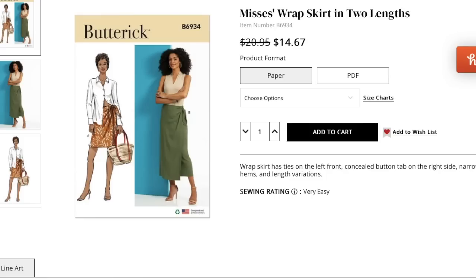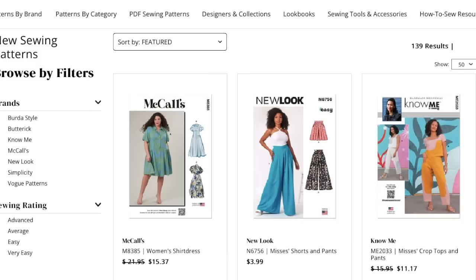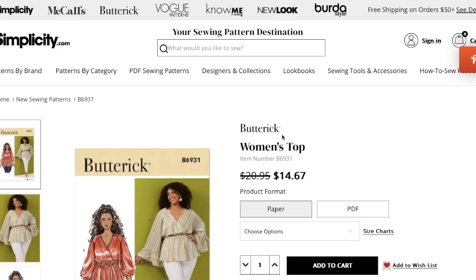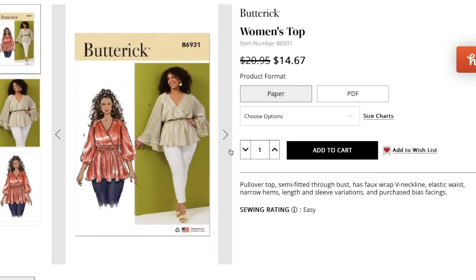Butterick is not normally known for being the most size inclusive. I'm thinking of the brands — McCall's, Know Me, and Simplicity are the most size inclusive right now. I'd say Butterick comes next, and then New Look and Vogue. That might be debatable as to which of those last two is the least inclusive.